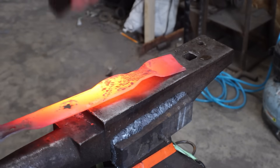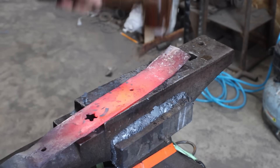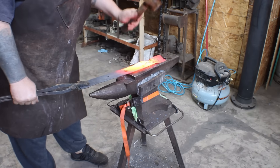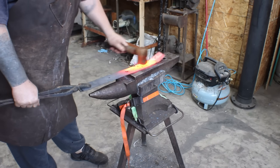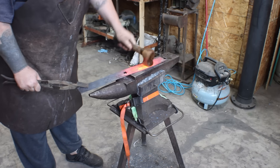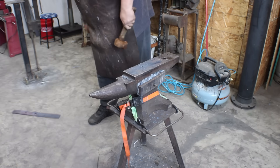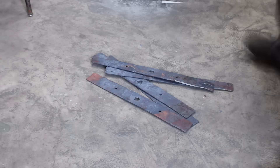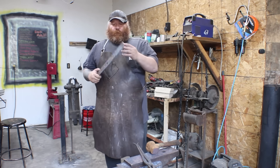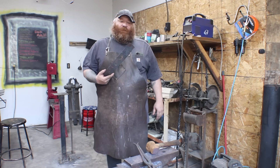Before we even start flattening these and getting them down to a usable shape, please make sure your shop is well ventilated. The paint fumes coming off as it burns are not good for you. What you're going to do is heat them up, flatten them out nice and flat, so we can then put patterns on them later.